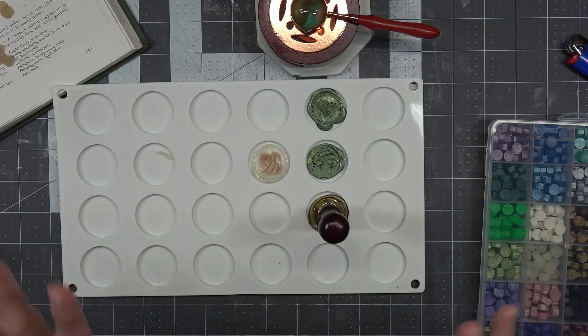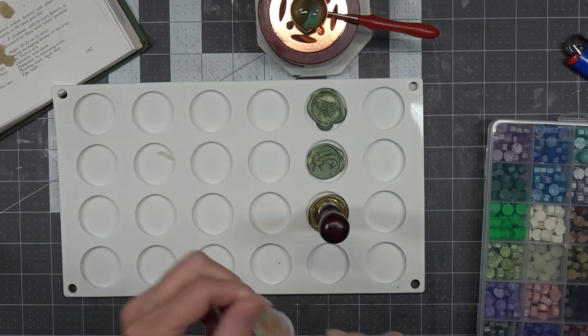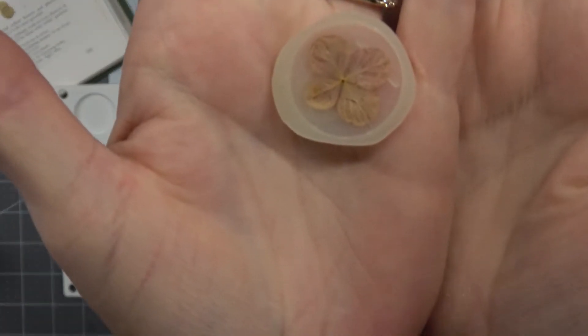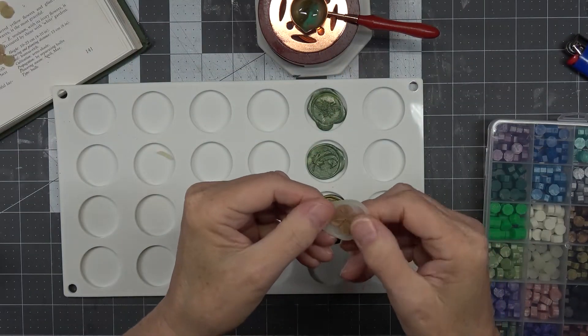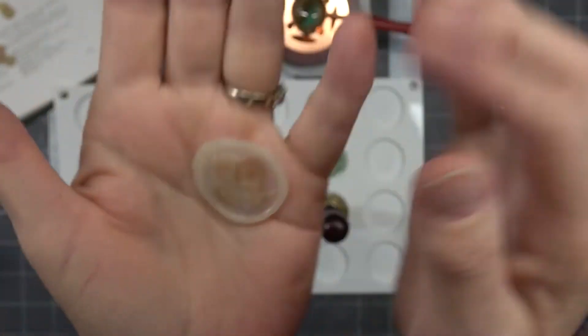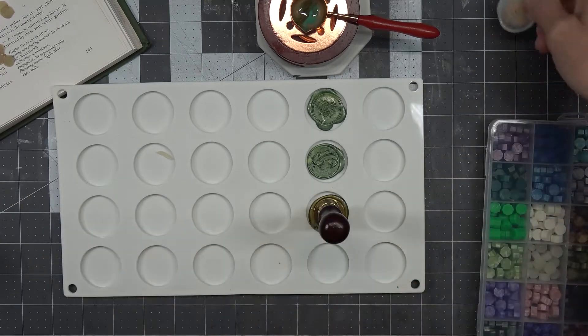I moved that one so it'll probably go wonky. The way that I've done these little flowers, this one shows up really well as a backwards one. It has the feather here with the flower under it. They show up a lot better on the base.